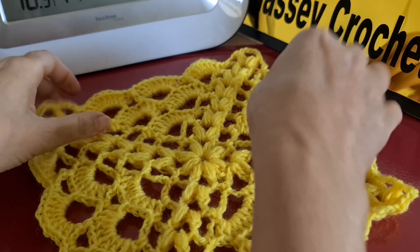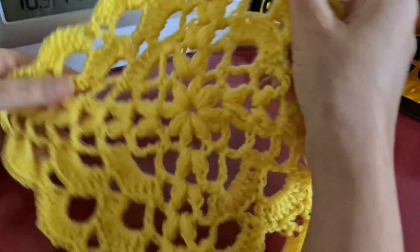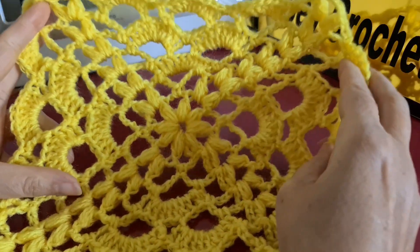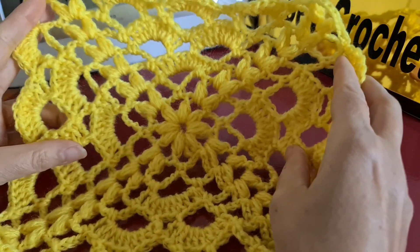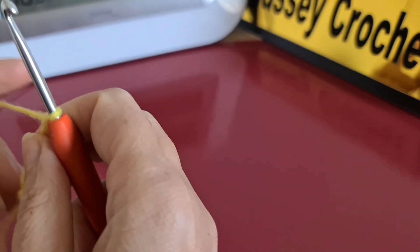Hello everybody, welcome to my channel. Today I have another square motif for you, and this is really easy to make. Let's get started.